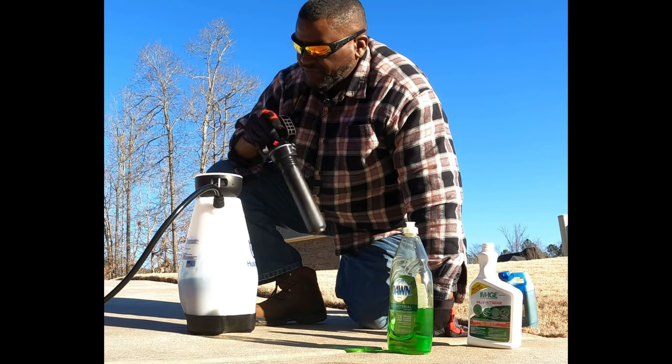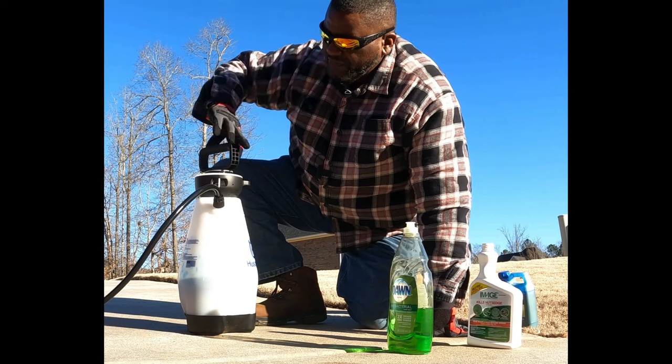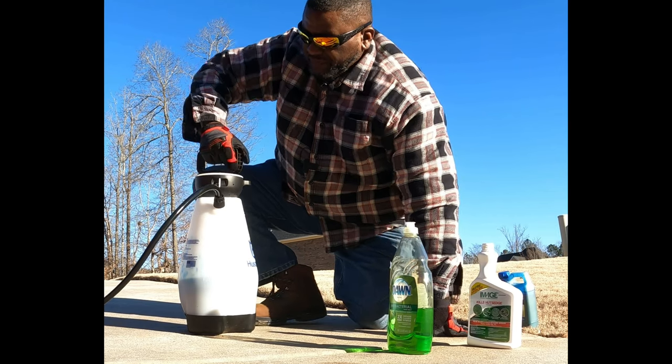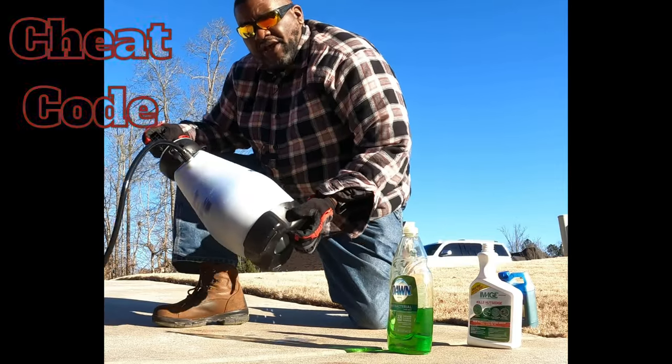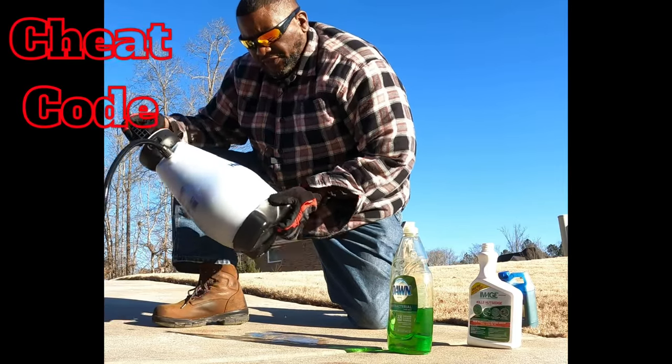People ask me about sticking something in here to mix — don't do that. Tighten it up and simply shake it to agitate. Now I'll tell you the cheat code if you're doing this...